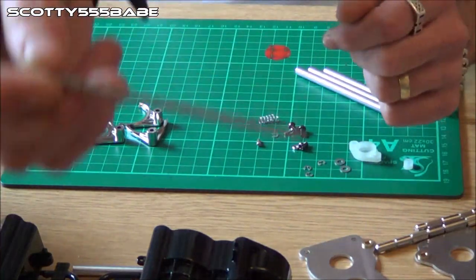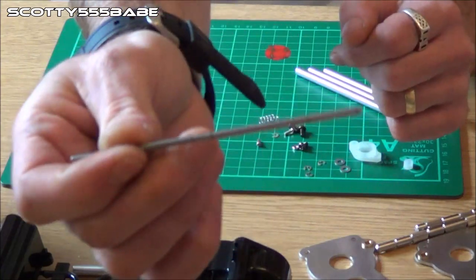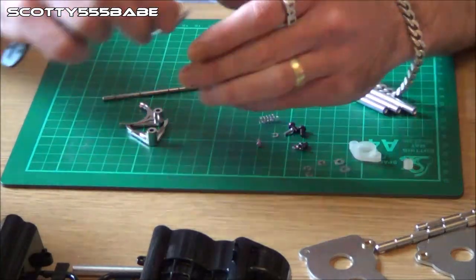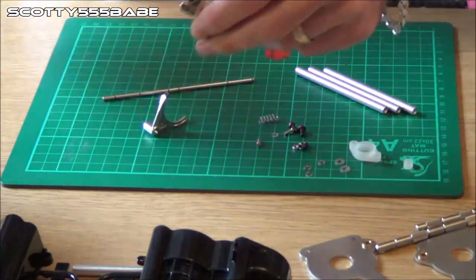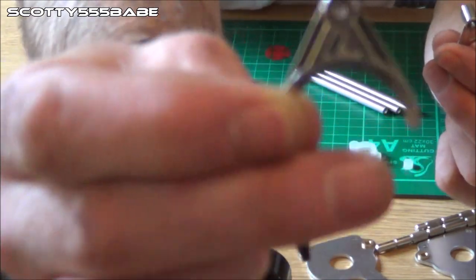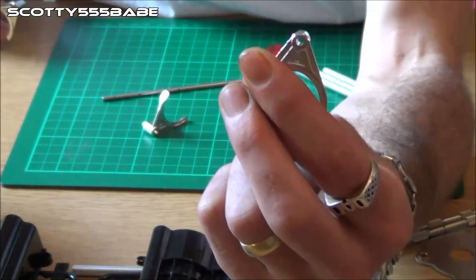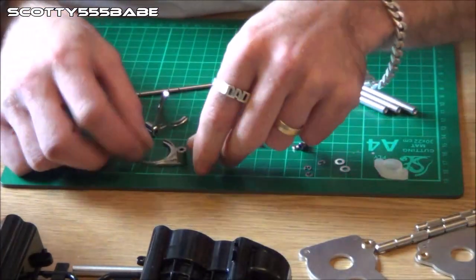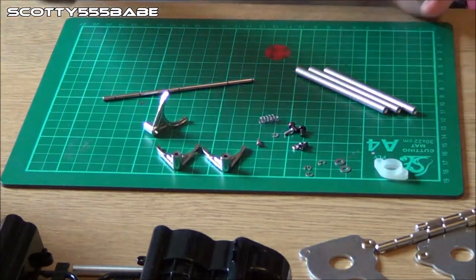You're going to want to take this little tiny rod and make sure you have it the correct way around, and just build it up as shown in the manual. With these forks, if you look closely some of them are numbered — on the back of one it says number two, and on the back of the other it says number one. If you see those numbers, just ignore them; they mean nothing in regards to the build.